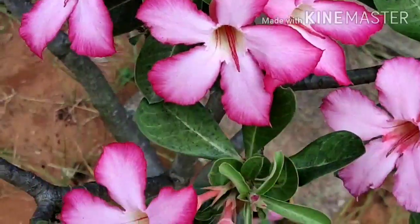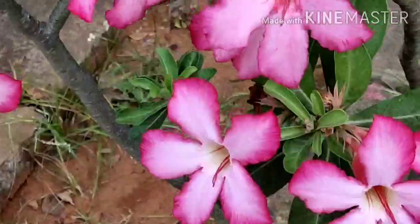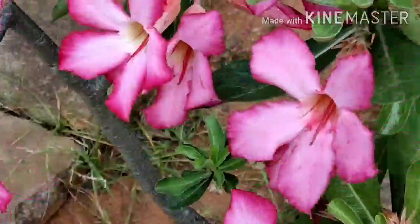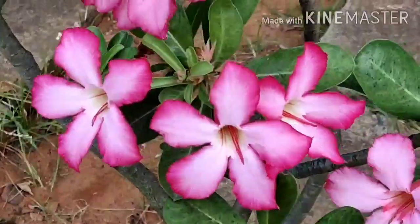This plant will grow in loose soil and rocky areas. There is no problem with sand. We need to check the red soil and black soil.